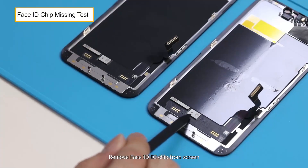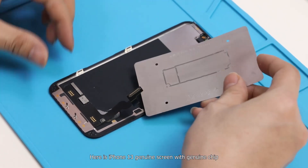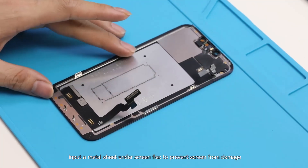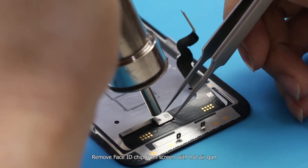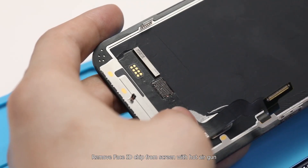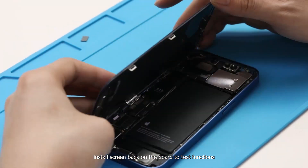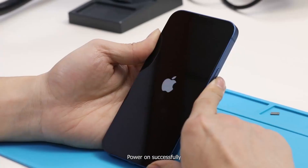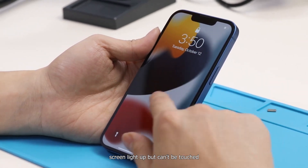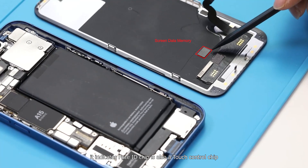We remove the Face ID chip from the screen to see what happens to screen functions. Using an iPhone 13 genuine screen with genuine chip, we insert a metal sheet and screen flags to prevent damage, then remove the Face ID chip with hot air. After installing the screen back on the board, we power on successfully. The screen lights up but cannot be touched, indicating the Face ID chip is also a touch control chip.